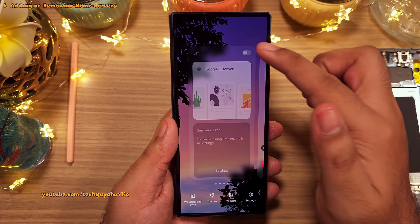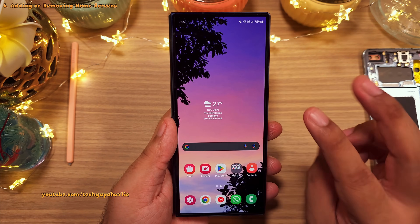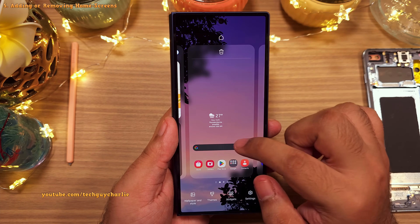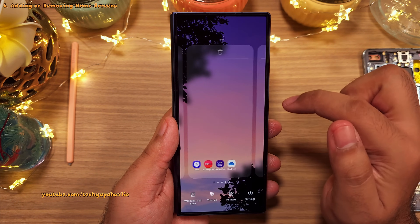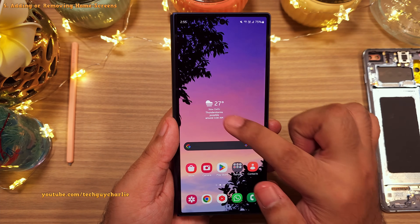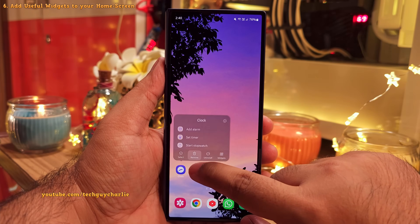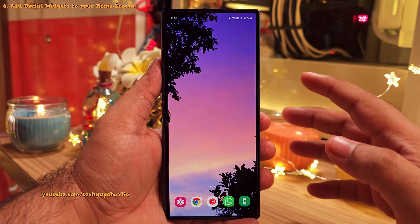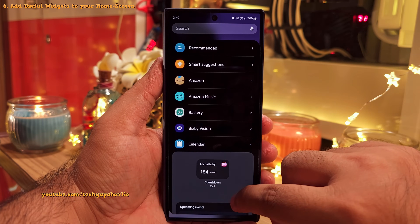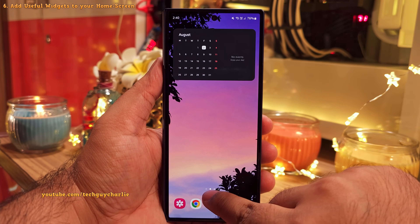I prefer having three home screens because that's going to allow us to add a couple of useful widgets. Pinch in and add another home screen, then make the middle one our main home screen by tapping on the home button. Next, remove all of the icons and widgets from the home screens so that you have three empty home screens to customize. Once all home screens are empty, start adding widgets by pinching in and selecting widgets. The first widget we're going to add is the monthly calendar view — we're going to place this on the leftmost home screen.